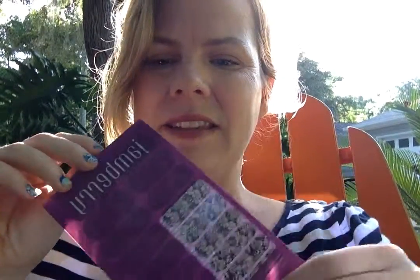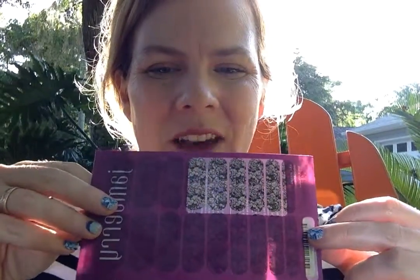The first thing I want to show you is how they come. When we say you're going to get your little purple envelope, this is what we mean — this is a sheet. This is what you're getting for $15, and you get two manicures, two pedicures, and a few accent nails out of it.